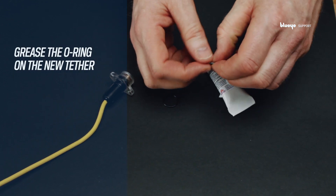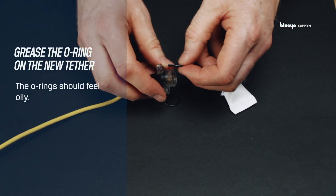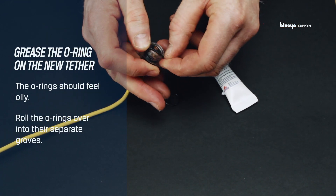Grease the O-rings on the new tether. The O-rings should feel oily after applying the grease you received with your drone. Roll the O-rings over into their separate grooves.